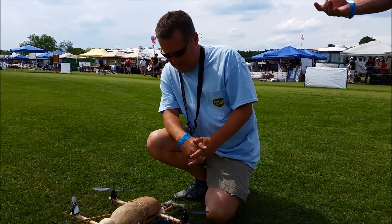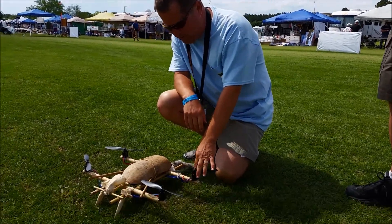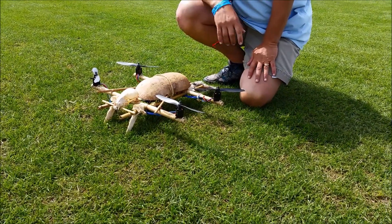We like natural woods and things that don't kill the earth. Simplecopter motors and Simplecopter pilot.